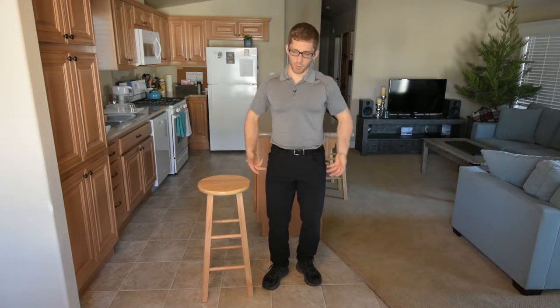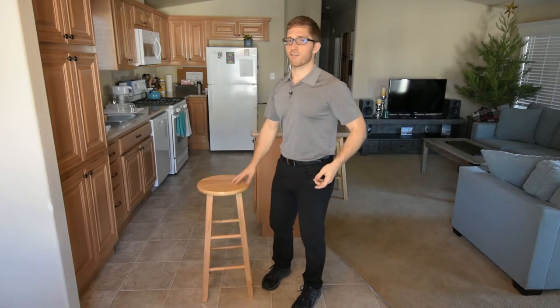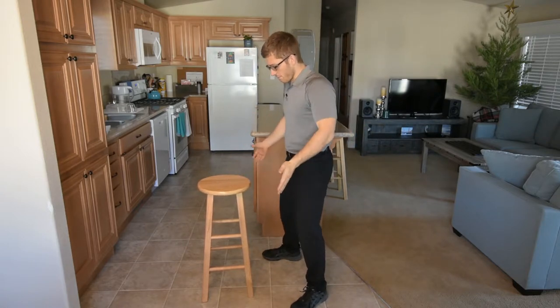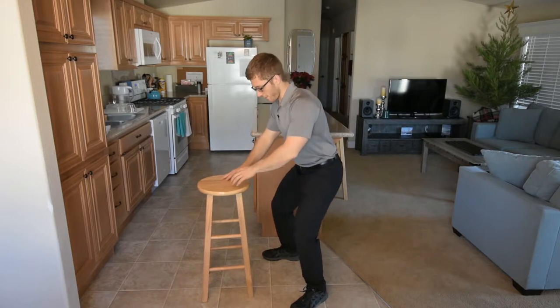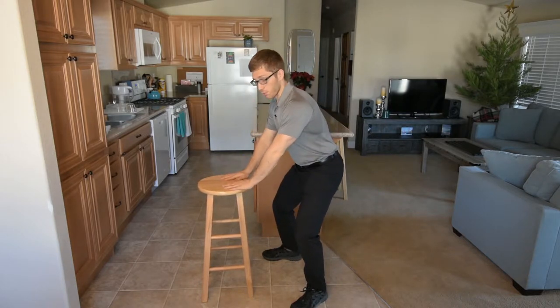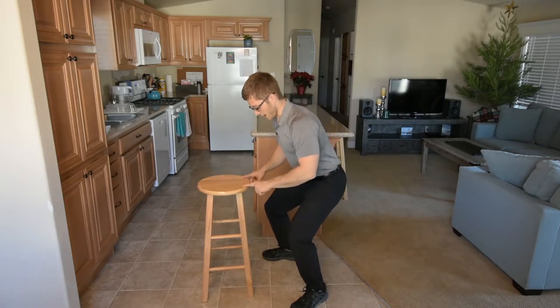So instead of sitting somebody in a diaper harness and pulling them up by bands, I can just say, 'I want you to feel this as you squat down.' Feet outside shoulder width, come down, and hold on to the chair. You can push as hard as you need to, or you can just use your fingers for guidance.